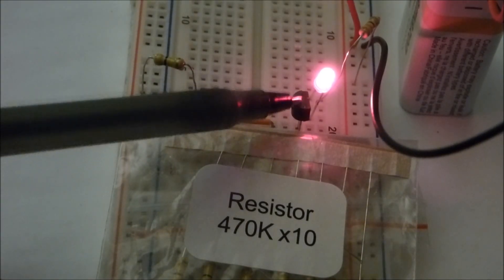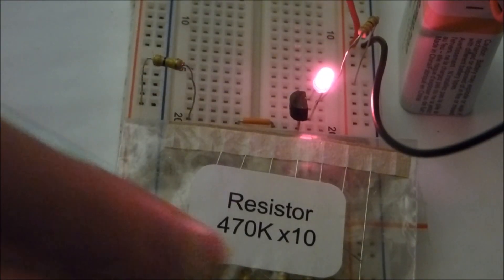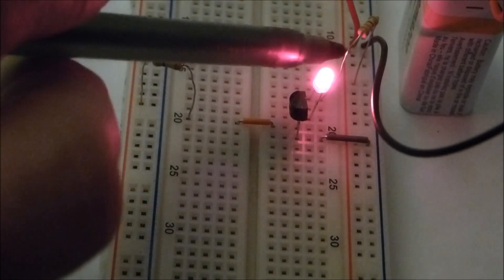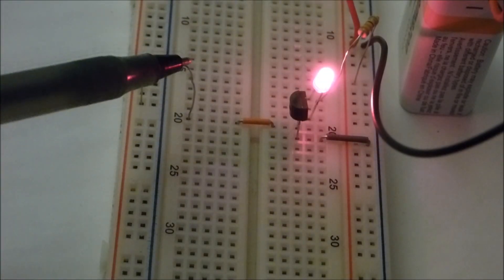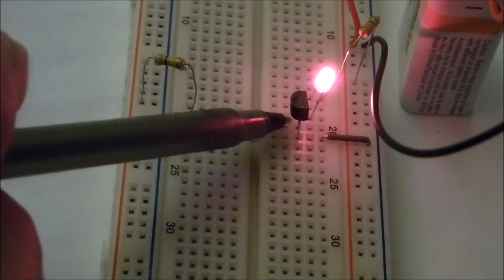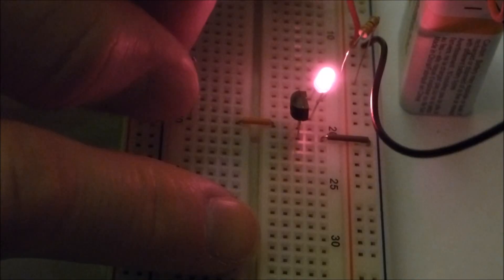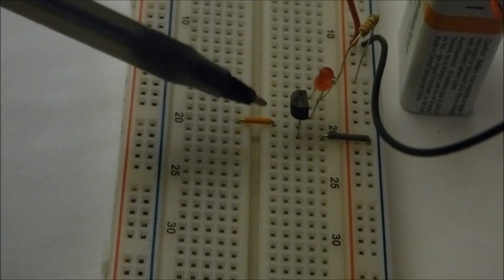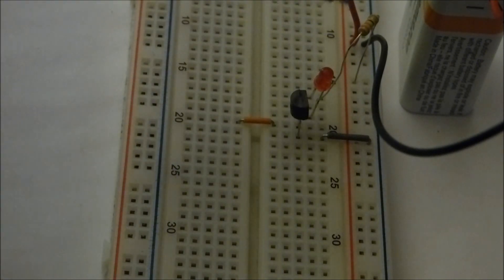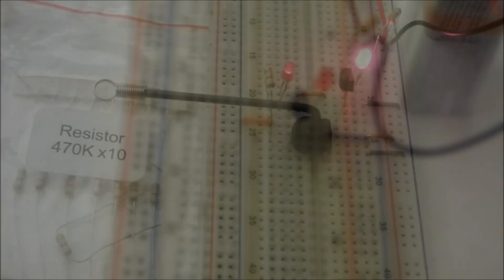The transistor is kind of like a switch in this case. The rest of the circuit is positive to negative, so even with this high-value resistor to the base, it turns it on enough where it lights up. Now, if I pull it out — as a switch — it turns it off. Since there's no positive power to the base, it blocks the power from going from positive to negative.